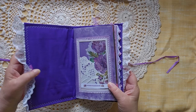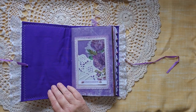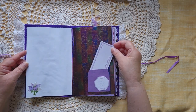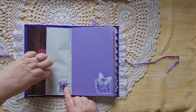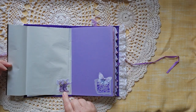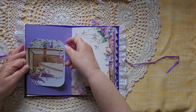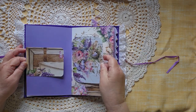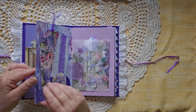I call this particular journal Lilac Garden — it says Lilac Garden right there. Although there are a lot of different flowers in it, lilacs are the primary flower. Many of these pages came from a kit by Mintay, also called Lilac Garden.